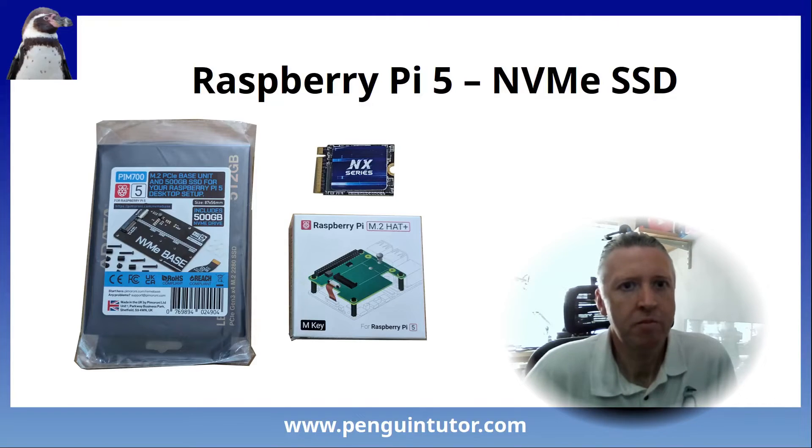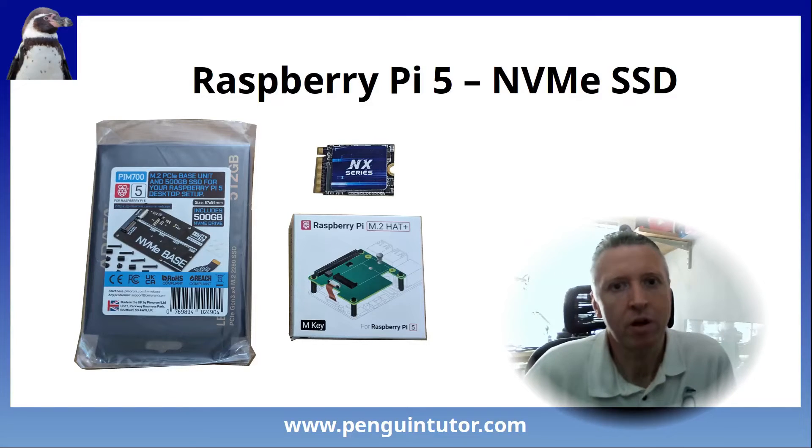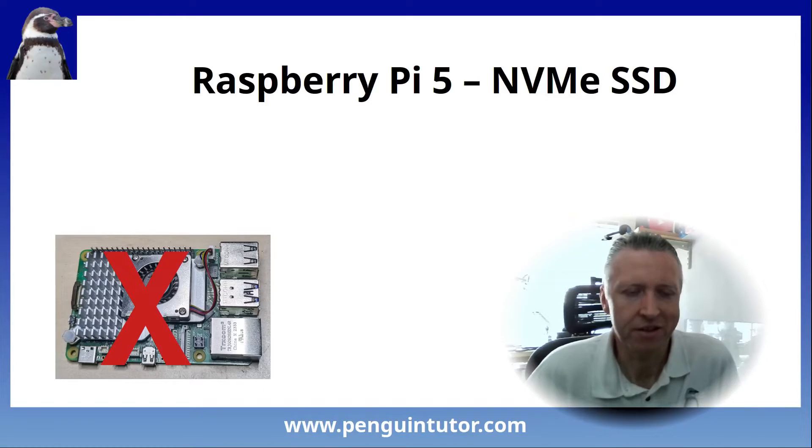So now I've got the Pimeroni base working with the ADATA drive, but when I put the new Kingspec drive into my Raspberry Pi hat plus, I get a PCIe error message. I tried that drive in the Pimeroni base, and it works first time. So trying different combinations of drives, hats, and Raspberry Pis, I figured out that the problem is with one of my Raspberry Pis. I don't think it's because of anything I've done — while I did plug a SATA drive into the PCIe, I've also done that on the other Raspberry Pi. So it's not a problem with the GPIO pins, as the Pimeroni base doesn't even connect to the GPIO pins. I'd already tried updating the EEPROM several times, and it is reported as the latest version.